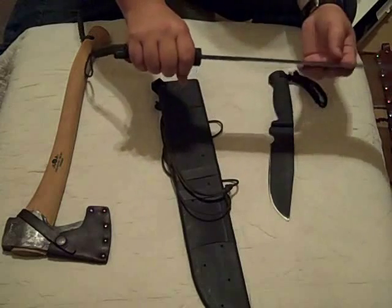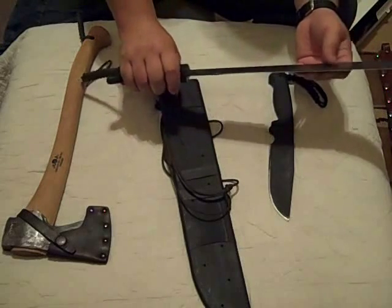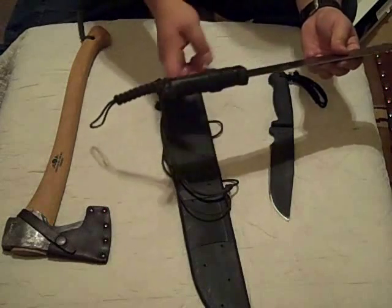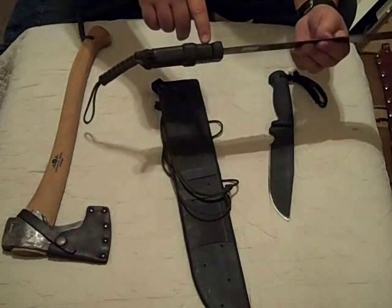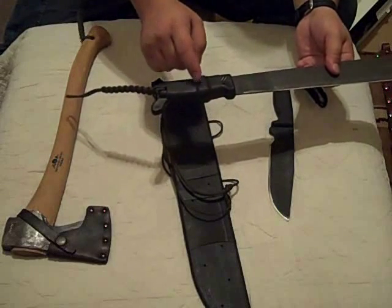I remember after a day's worth of using it with that knuckle guard, my hand was so swollen and red — it was really painful, trust me. So I cut that off with a Dremel and a little saw and smoothed it out. In fact, I cut it off with that saw on my knife. And I put some bicycle inner tube over the handle and wrapped it with electrician's tape.